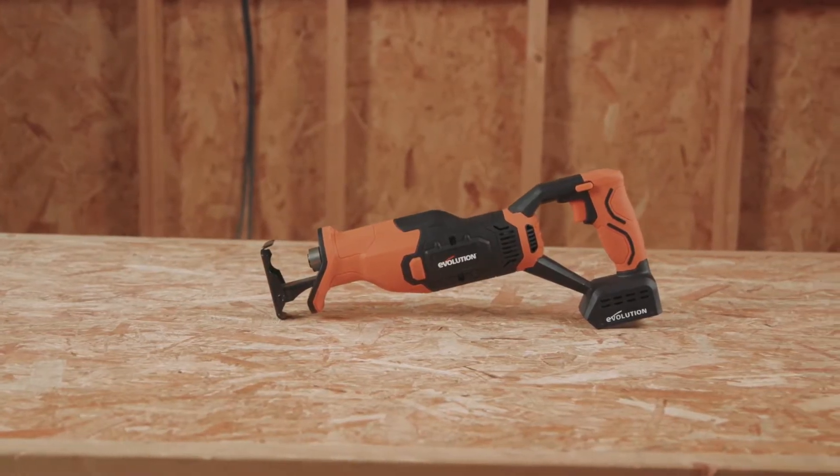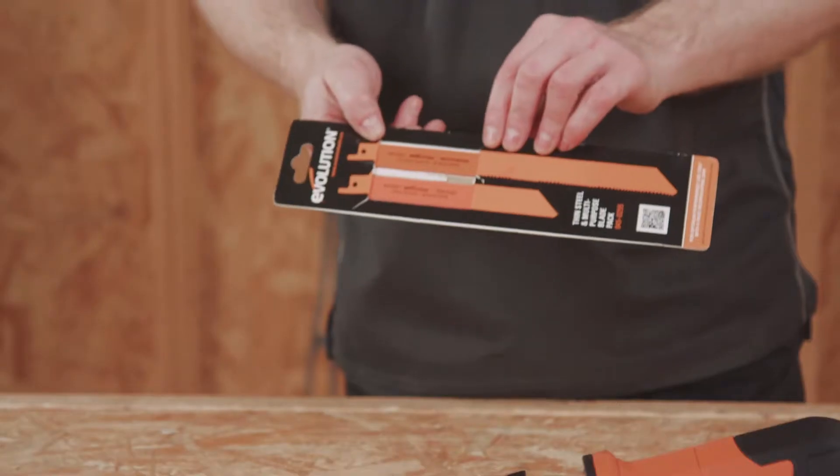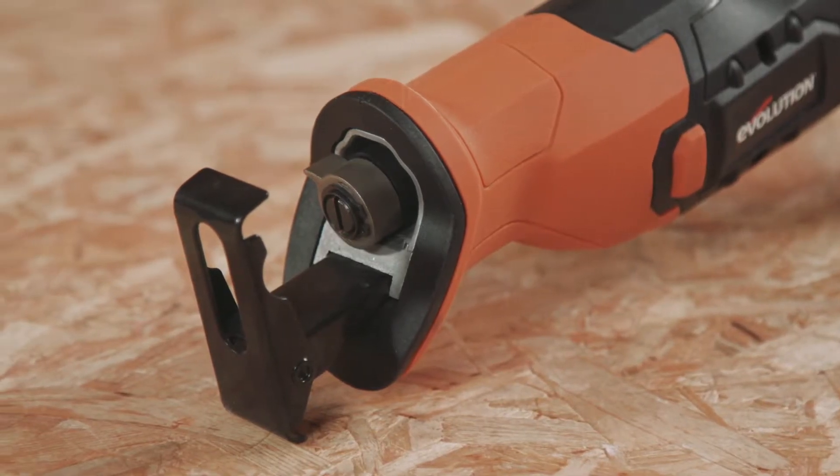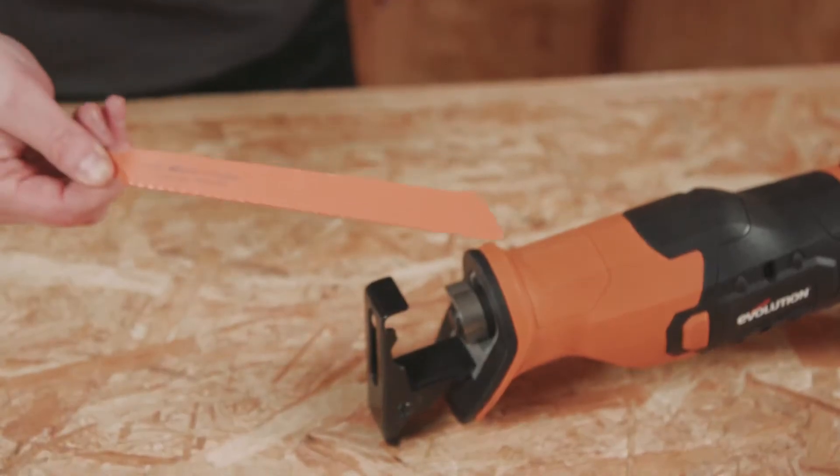Hi everyone, my name is DK and today I'd like to present to you the R150 RCP Li, an 18-volt lithium-ion cordless reciprocating saw with blades.